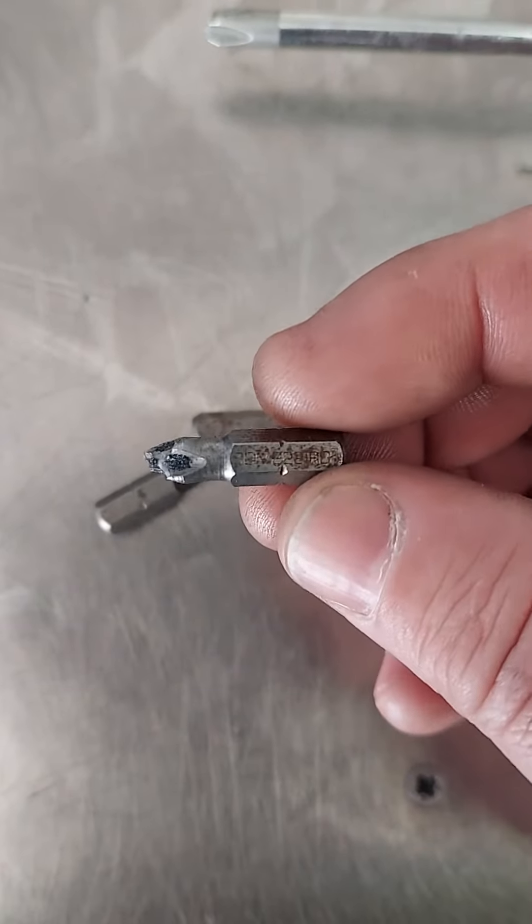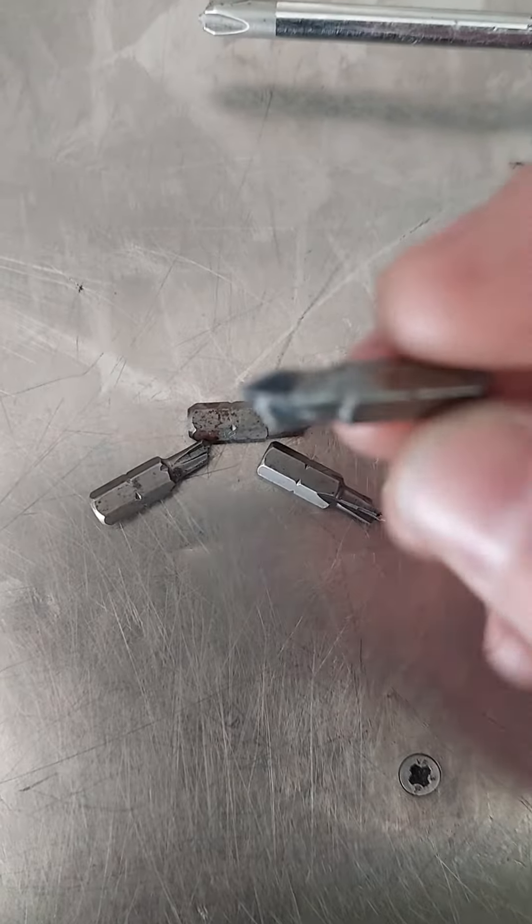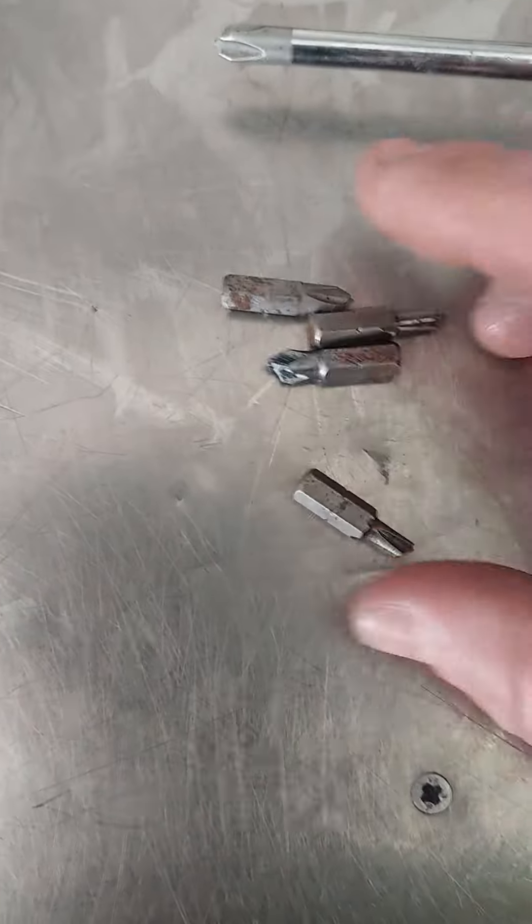The thing is, I'm not going to throw these away because if you look, they've got the Snap-on part number on them, so they are guaranteed. Your tool truck guy will probably say no — that's untrue.